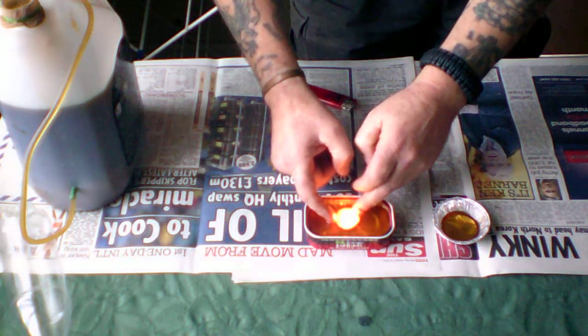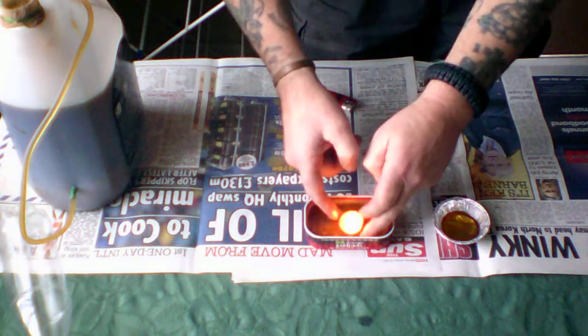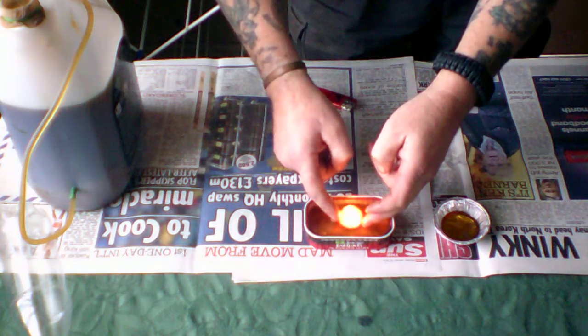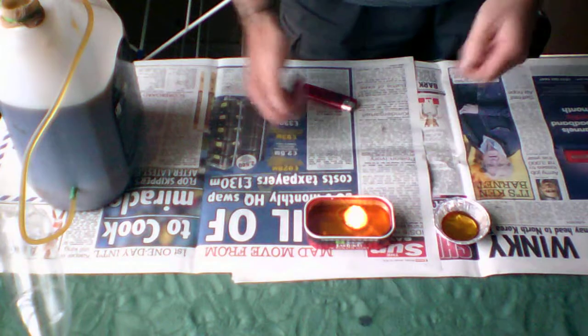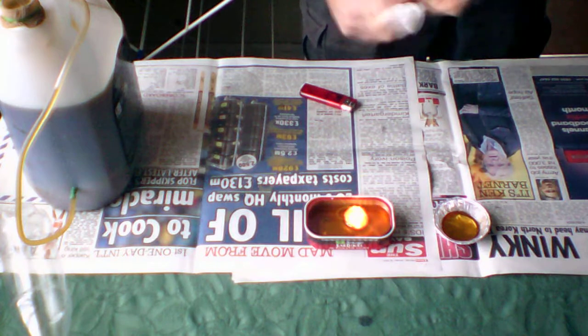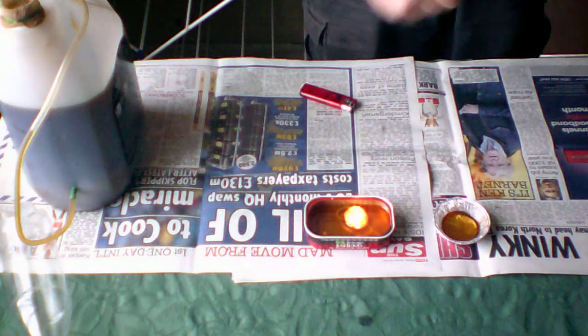It definitely wants a little bit more oil in there, and probably a little bit less wick. But that's what it's all about - learning and adapting. You've got to see what you're doing, but you ain't going to get blinded are you? But it's better than nothing - a bit of emergency lighting. Thanks for watching.